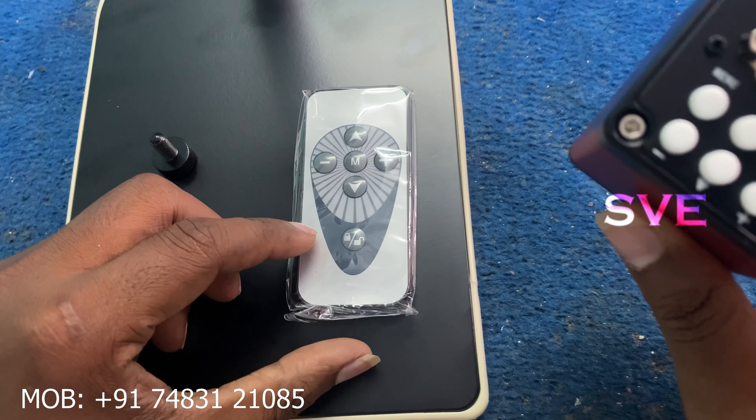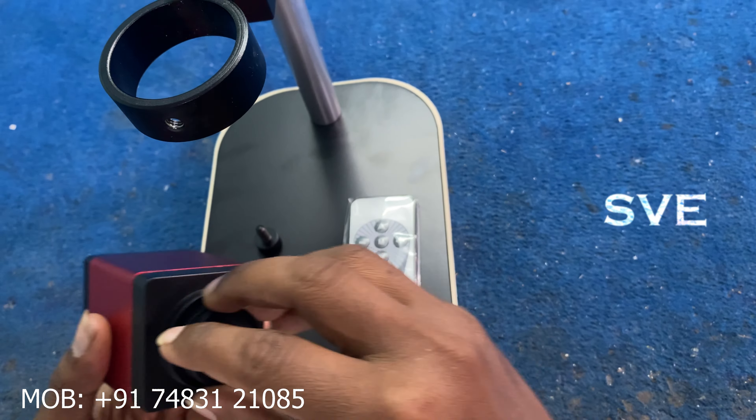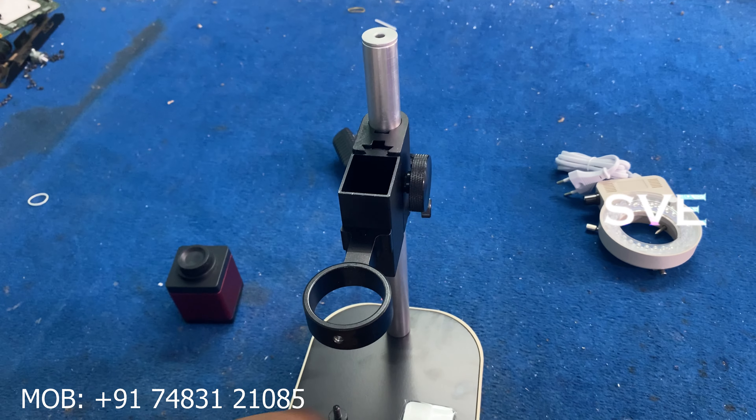This is our main camera. This is the remote. We will talk about the other things. We will use the microscope to set the camera.